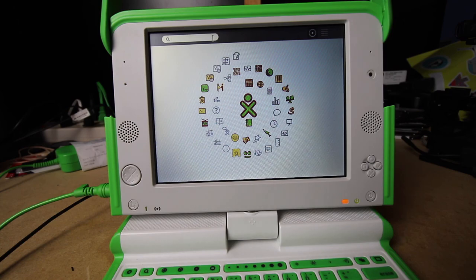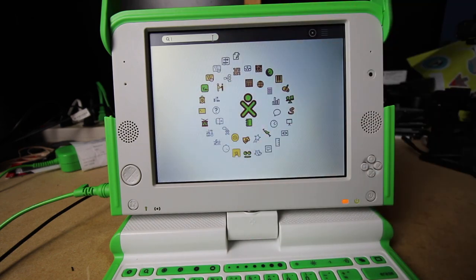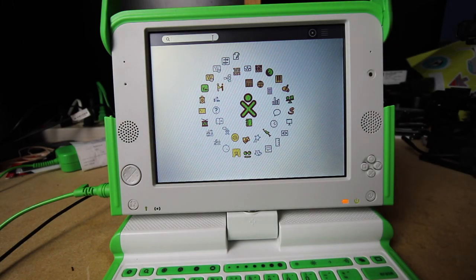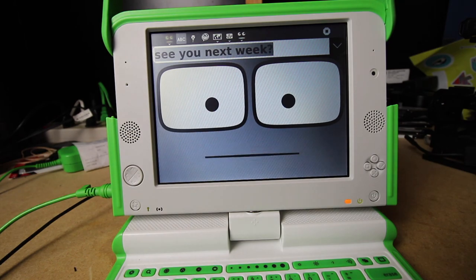I think we've pretty much covered this OLPC and everything it can and cannot do. I'd like to thank you for watching. If you have any questions, leave them in the comments below. If you like this kind of video, hit that thumbs up; if not, hit a thumbs down. I'm looking forward to seeing you next time we cover a machine. Please subscribe. Thanks for watching, see you next week.